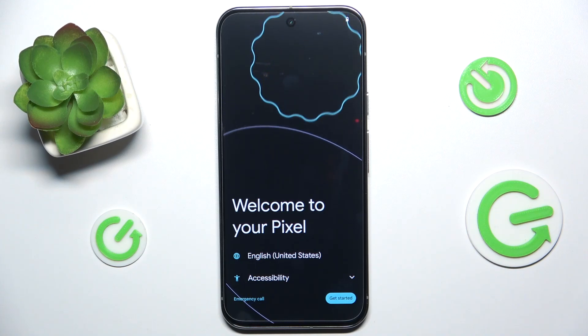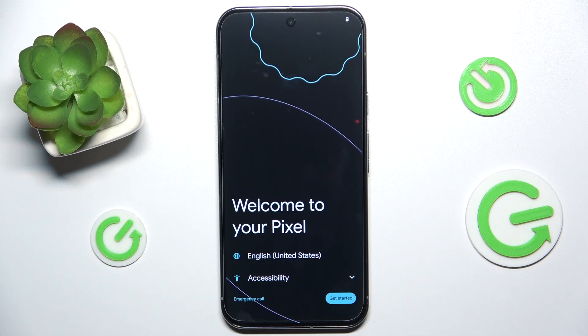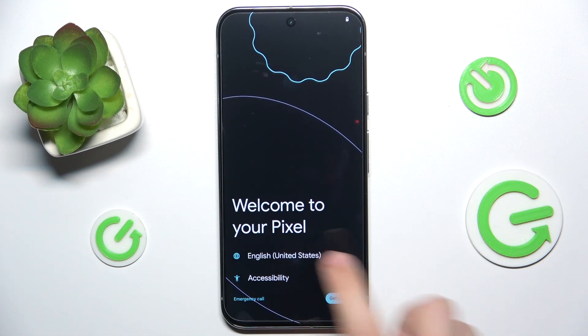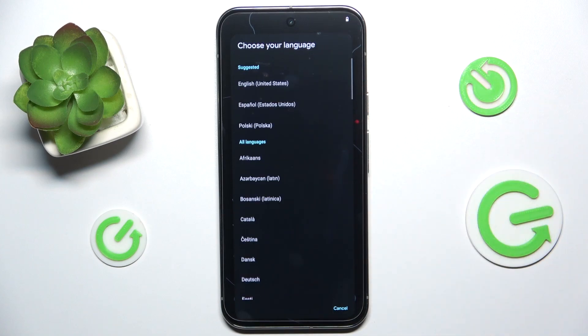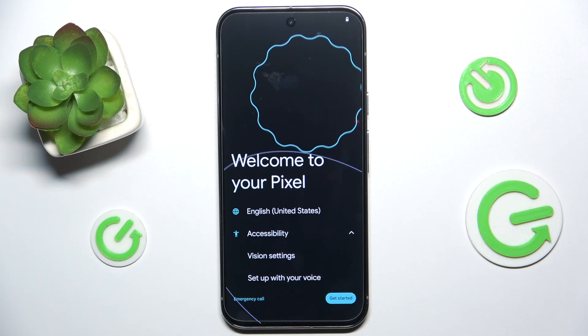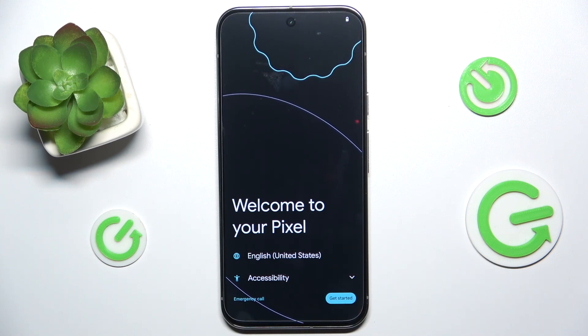Hello, in this video I'm going to show you how to do the first setup on Google Pixel 9 Pro XL. This is the first thing that shows up after you first turn on your phone for the first time. The first thing you can do is choose the language from this list. You can also activate accessibility settings if you need them, and you can do an emergency call before or during setup. Click on 'Get Started' to begin.